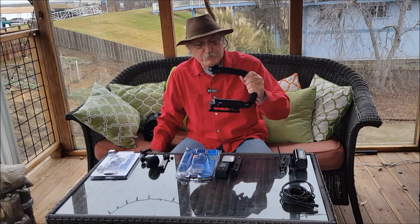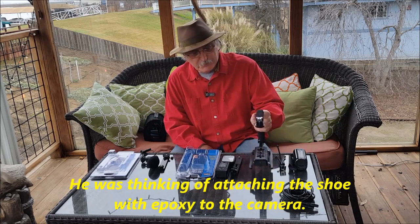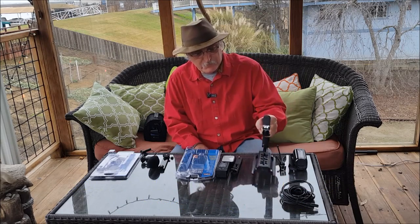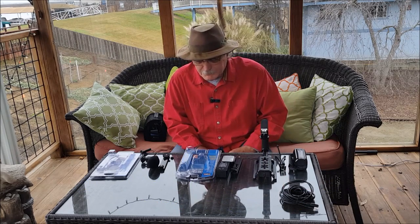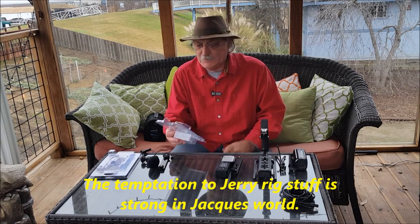So I bought the grip, not knowing if I could put it all together. I bought the grip and this is what it came with — it's got a couple shoes with it and that's it. Along with the grip, I got the LED light kit.